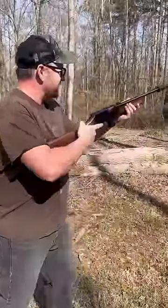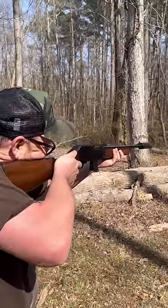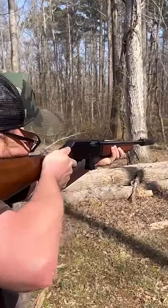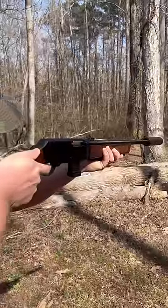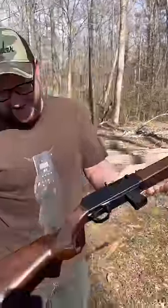Let's give this thing a try. First shots out of the Homesteader — peep sights, nice. Wow, nice and quiet, accurate. Look at that.